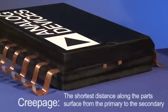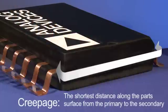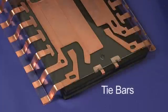Creepage is the shortest distance along the part's surface from primary to secondary. In the SOIC packaging commonly used for digital isolators, this path is around the end of the package. This is the shortest path because the distance from the end pin to the end of the package is small.